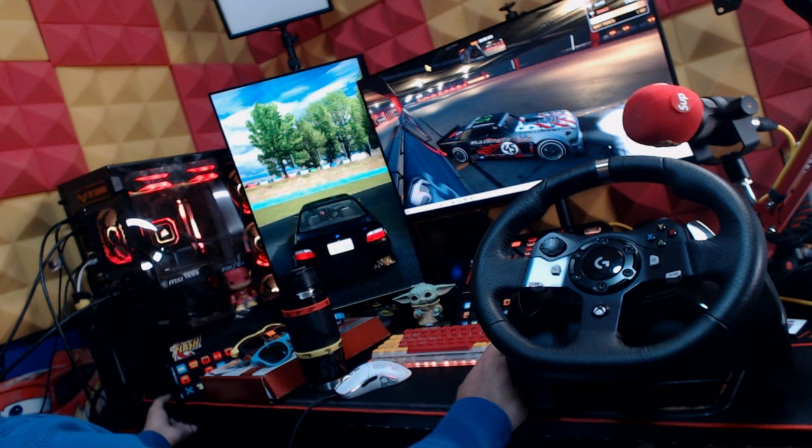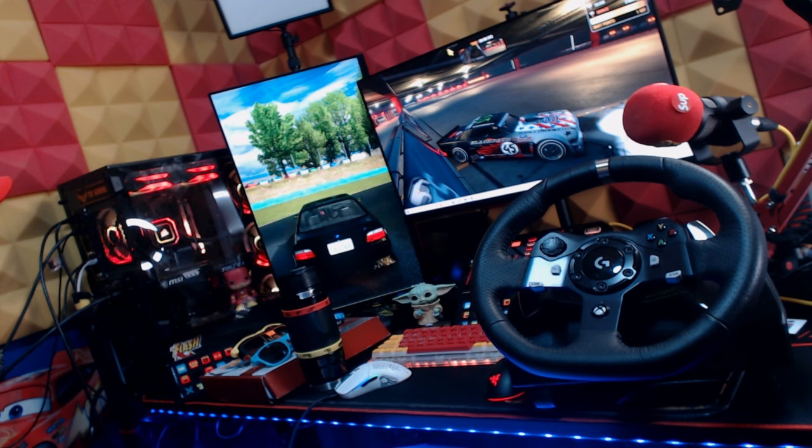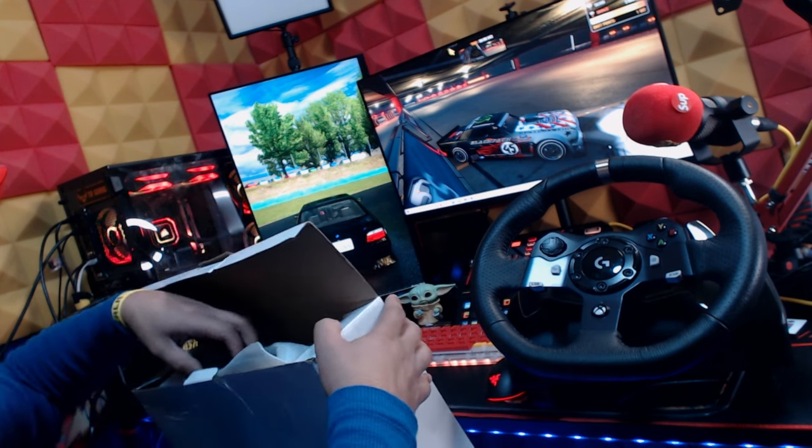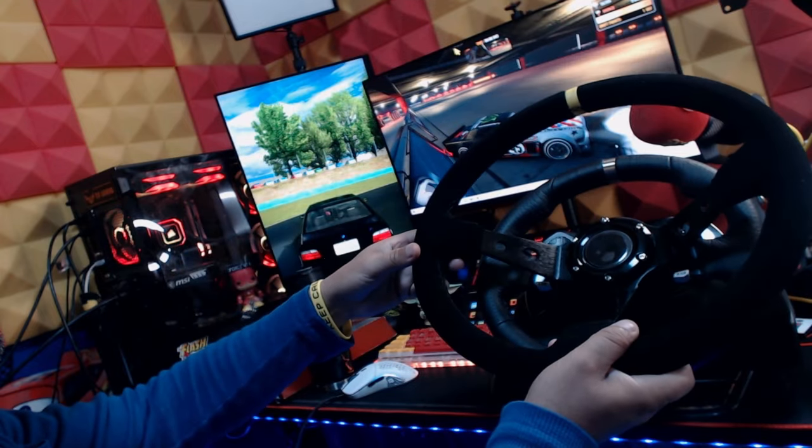We got the Logitech G920 and I'm about to try to mod it right here and add a deep dish steering wheel. This is an actual steering wheel from real cars — this is the type of equipment that we use.